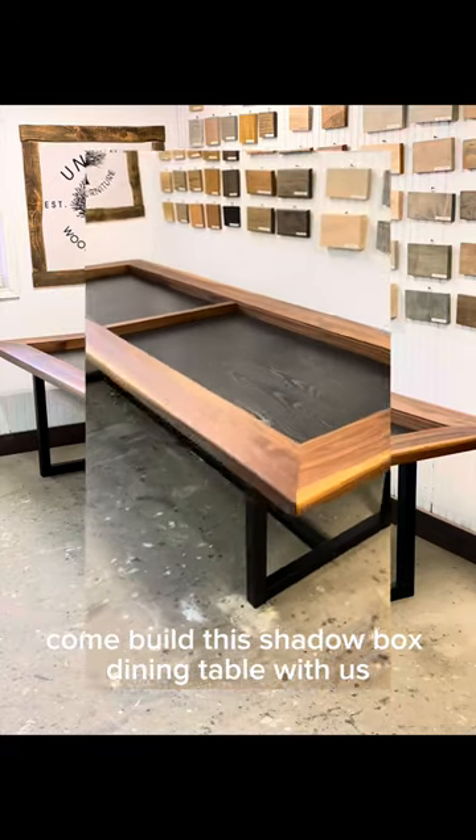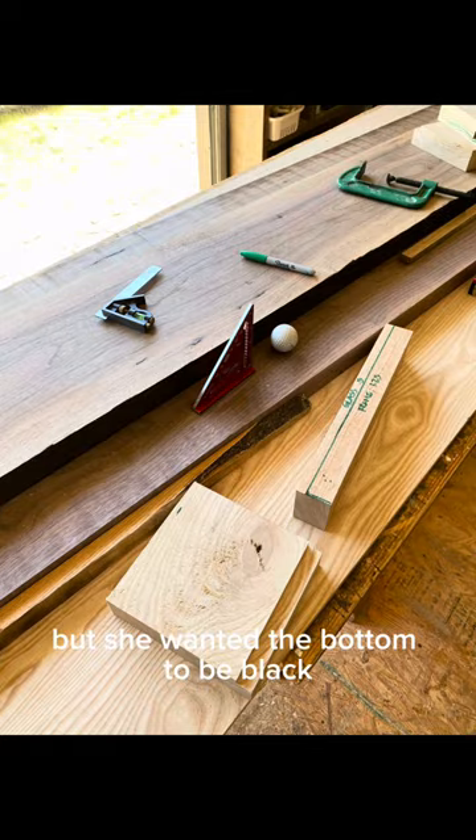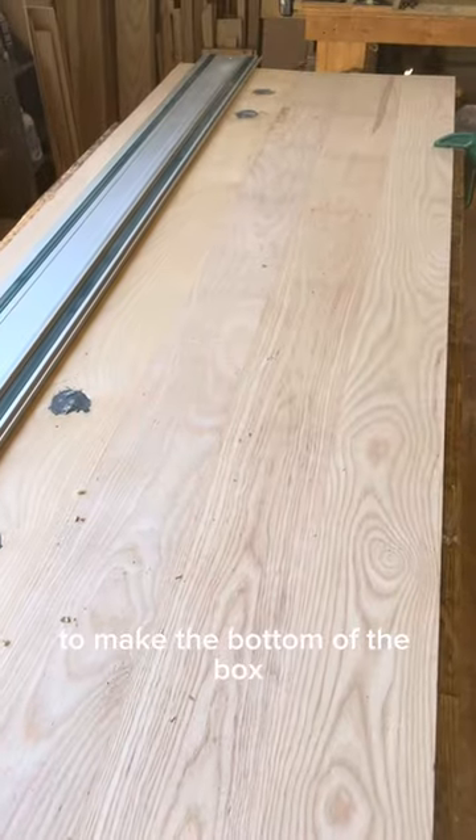Come build this shadow box dining table with us. Our client loved walnut wood, but she wanted the bottom to be black. So we decided to use 3¼ inch ash to make the bottom of the box.